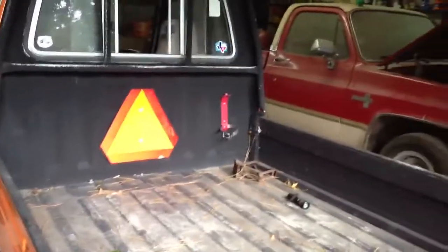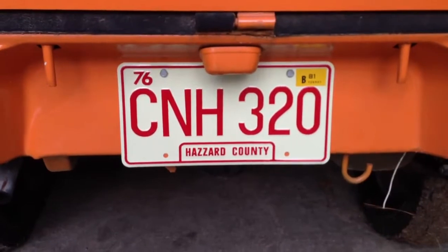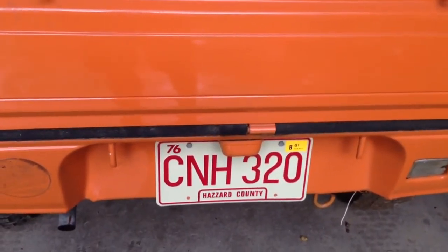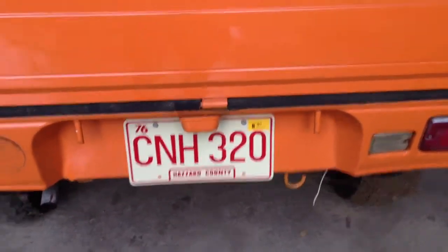I may take that fire extinguisher mount off. Oh — I forgot about the license plate! It's not a real one — it's a reproduction of what was on the General Lee. Got that on eBay.